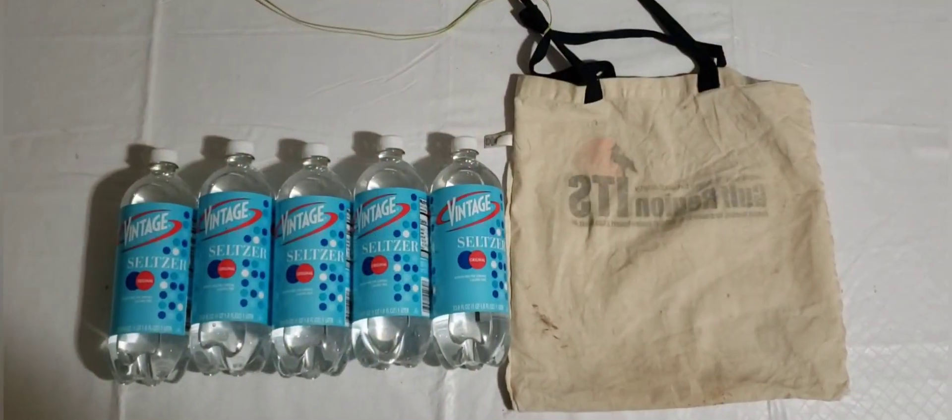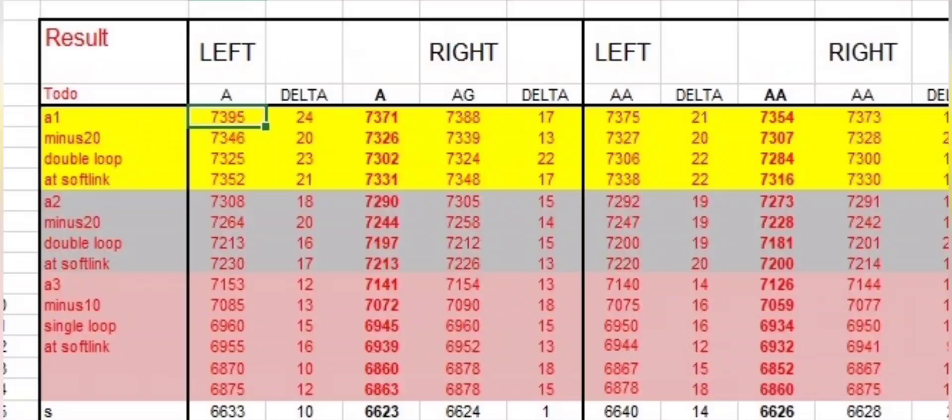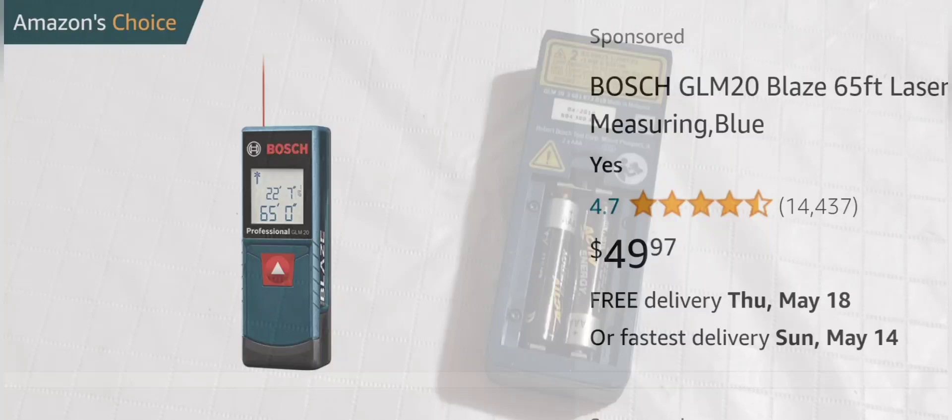There is no new science in this video, just sharing my experience. The measuring device: I advise you to buy a simple measuring device, similar to this Bosch model, without Bluetooth.